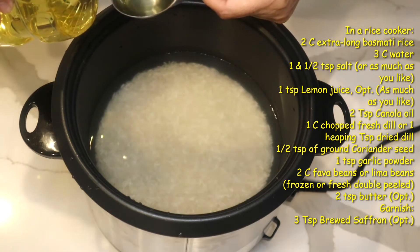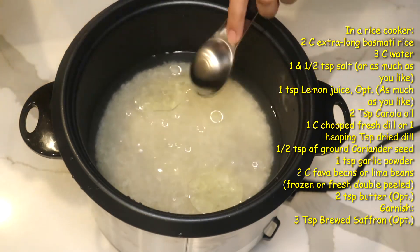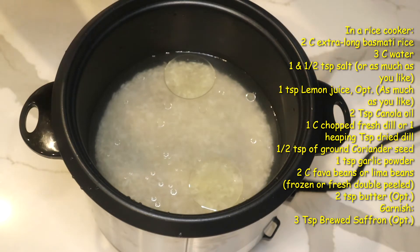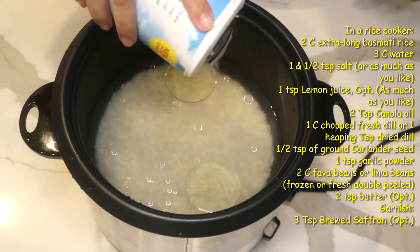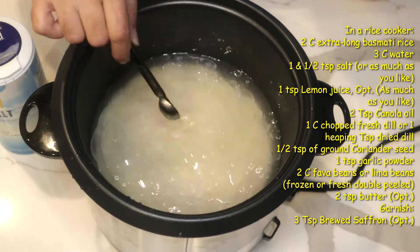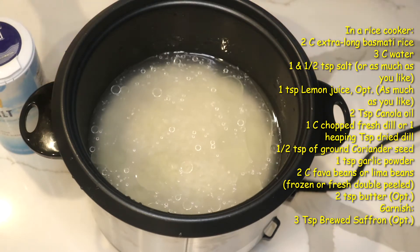I'm going to add an organic canola oil — two tablespoons — and salt. You add the salt to taste. Some people like less, some people like more. You mix it in and then you test the water, and it is good for me.